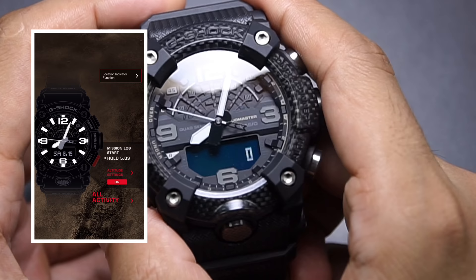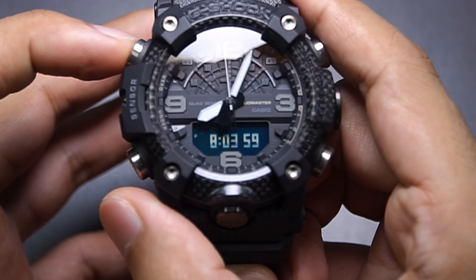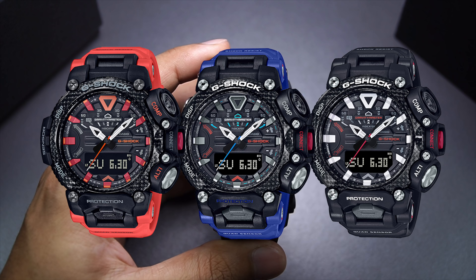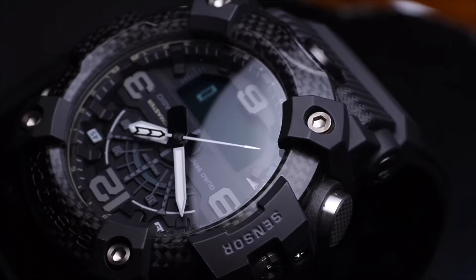Now disconnect the watch from your phone, and when you press the mode button — check it out — we have timer first, then barometer, thermometer, and back to home time. Really cool. Now I can switch to timekeeping, world time, step tracking data — just the essentials, just what you need. If I'm not mistaken, the new GR-B200 Gravitymaster will also have the same function, so keep that in mind if you're interested in that watch — here's another reason to go ahead and get it.